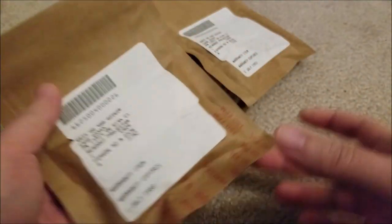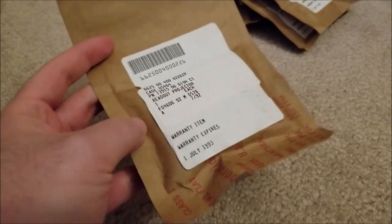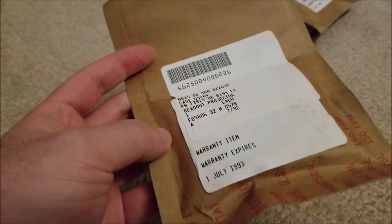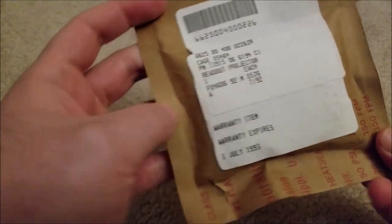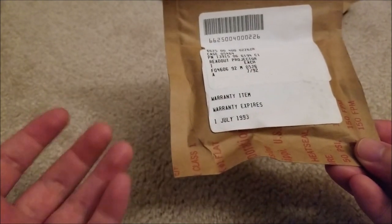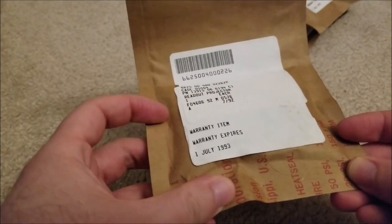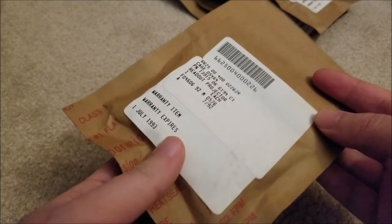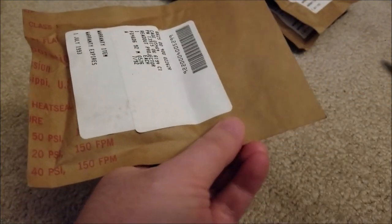I guess we will go through and just open one of these. I wish you guys could smell these — the internet needs smell-o-vision. These smell musty as all must. You can see the date code here, it says it's from July 1st of 93. So it's not even that old, but it must have been stored in a slightly damp area, because they do smell quite pungent.